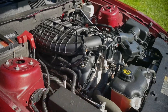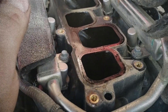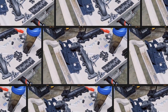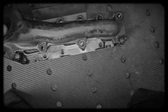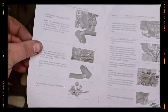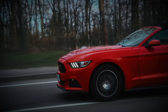Sitting atop the 3.7 Duratec is a two-piece plastic intake manifold which houses fuel injectors in its lower section. This design not only reduces weight but also improves air distribution. The exhaust manifolds are made from durable cast iron, great for heat management and reliability. On performance models like the Mustang and F-150, Ford designed the exhaust ports with an oval shape for better airflow into the collector. These features help the engine breathe efficiently, which translates to strong mid-range torque and smooth power delivery.